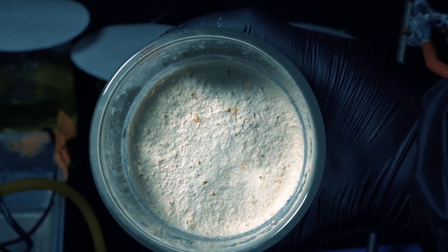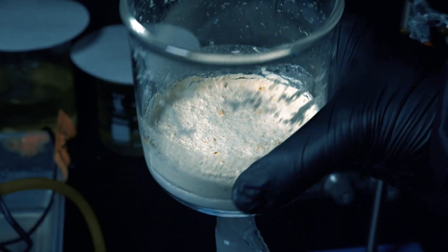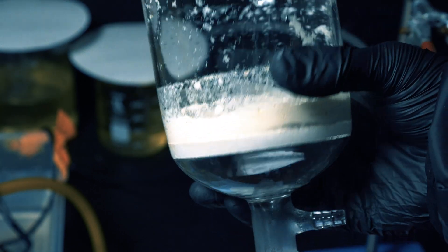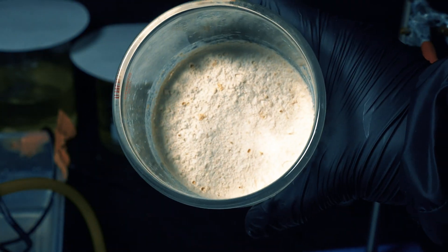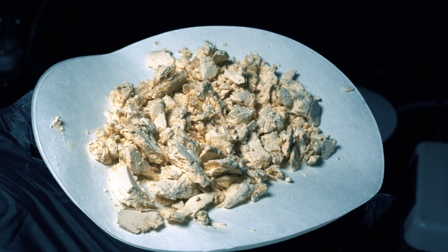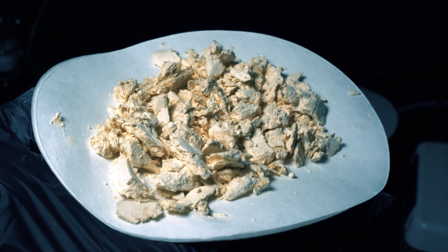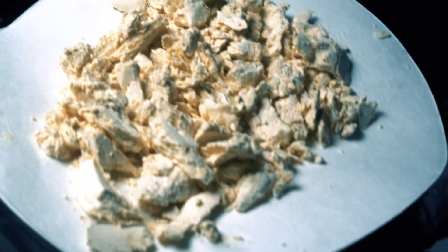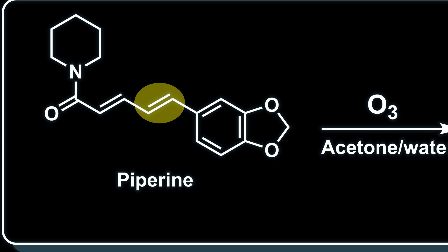This is what our product looks like. However, there are some yellow splotches and it looks kind of grainy. I really wasn't expecting this and it kind of threw me off. It looked like there was some piperine that still hadn't reacted. I had one of those 'oh, I'm actually stupid' moments — I only thought about it from that one double bond perspective.